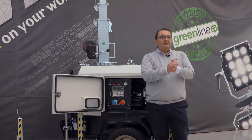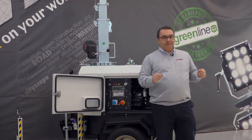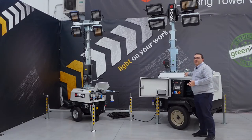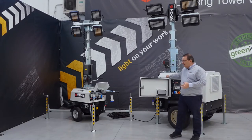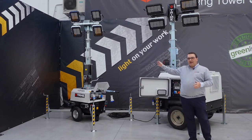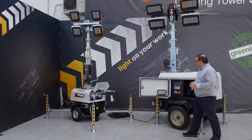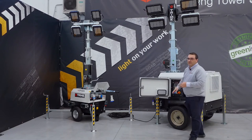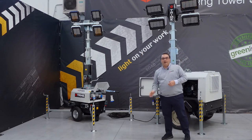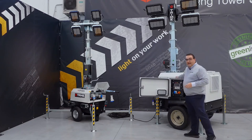We have available for every single lighting tower engine-powered in our range a very simple solution: to combine the effect of a single generator inside the first machine and connect a second and a third pole to have illumination far from the engine source. This can be a solution for everybody who needs to have a single generator working with one, two, or three lighting units working together.